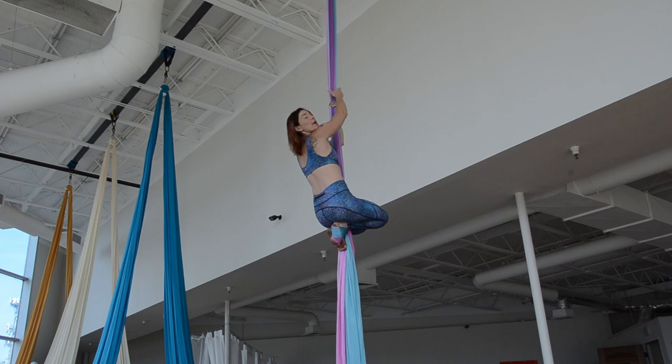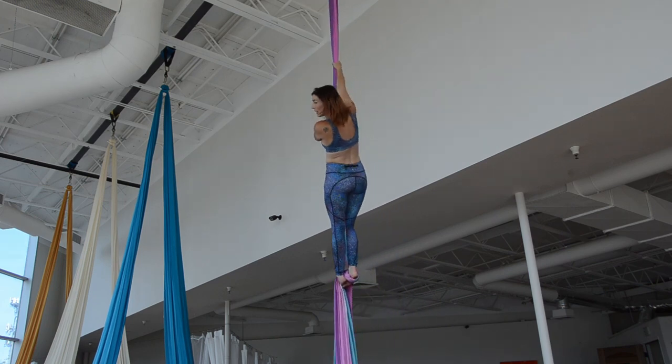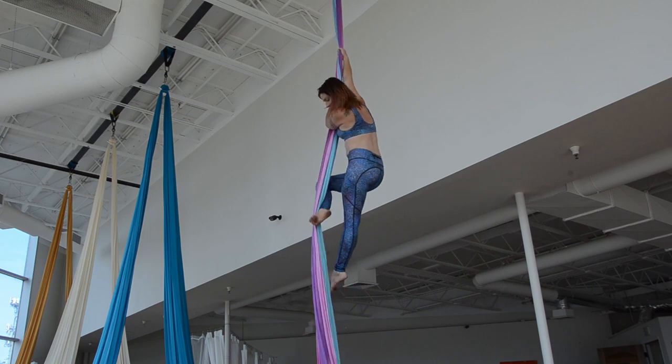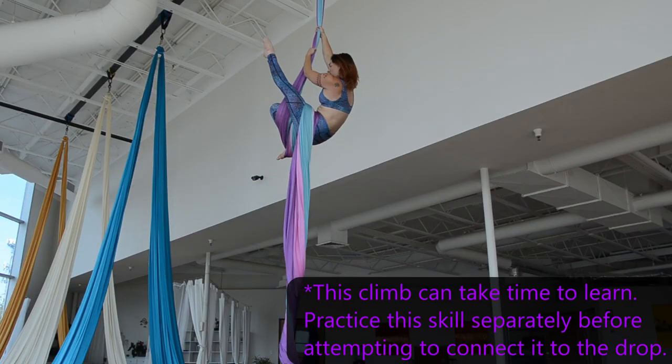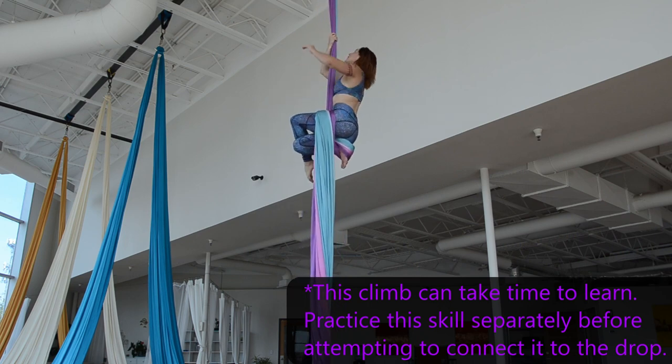Starting this drop from a fleur du brush kit, also known as big military. Fabric wraps on the outside — really lift that leg, draping with the silk folded onto the hip, and cross the hip.